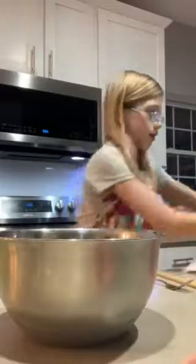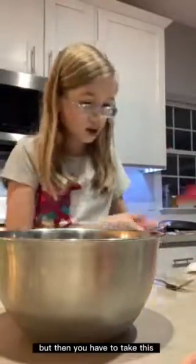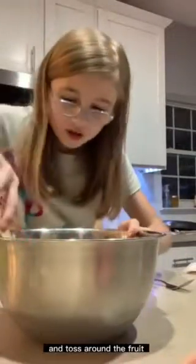When you do that, the recipe calls for some orange juice. I have half a cup here, so you're going to pour that in. Then you have to take this and toss around the fruit.